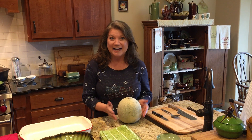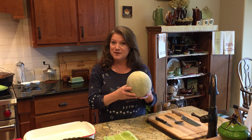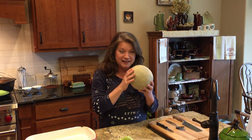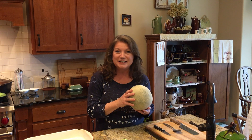You may say, gee Dana, how do I pick out a cantaloupe? When I go to the grocery store, I pick up the cantaloupe, I get the end of the cantaloupe that came from the vine, and I smell. And if it smells like a good, fresh, sweet, delicious cantaloupe, then that's what you're going to have when you get home.